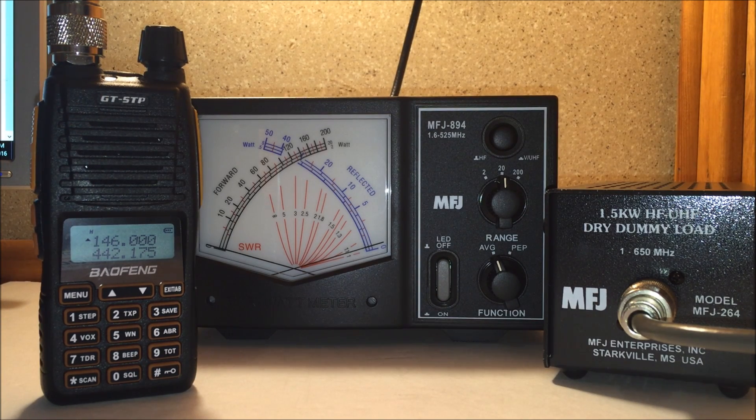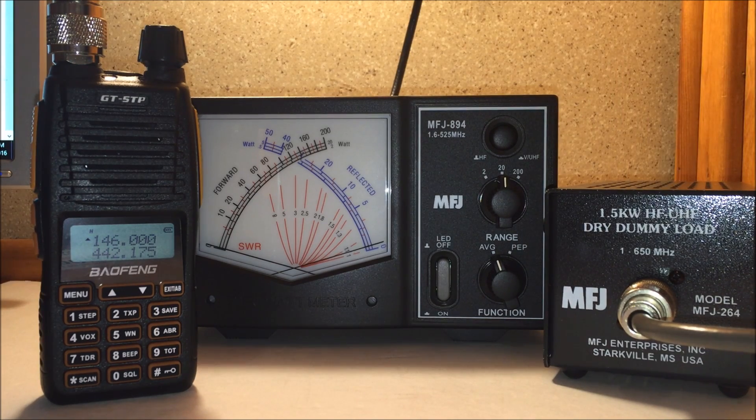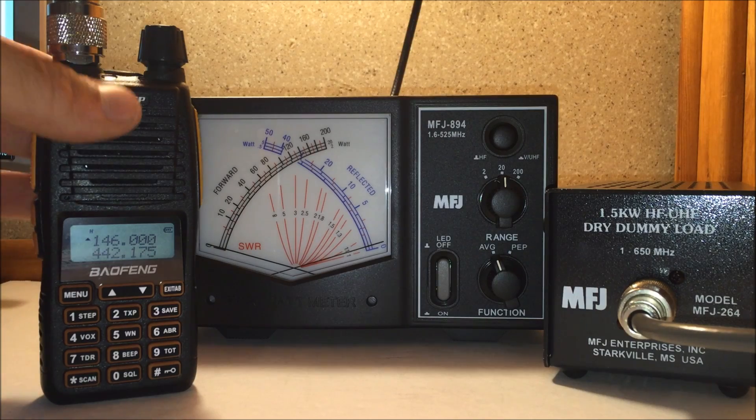It is better on UHF than a UV5R, so that is a good thing. Usually UHF is a little bit lower power than VHF. So that's part two with the dummy load. Check out part one if you're interested in a complete review of the radio. The radio is available at radiodity.com.